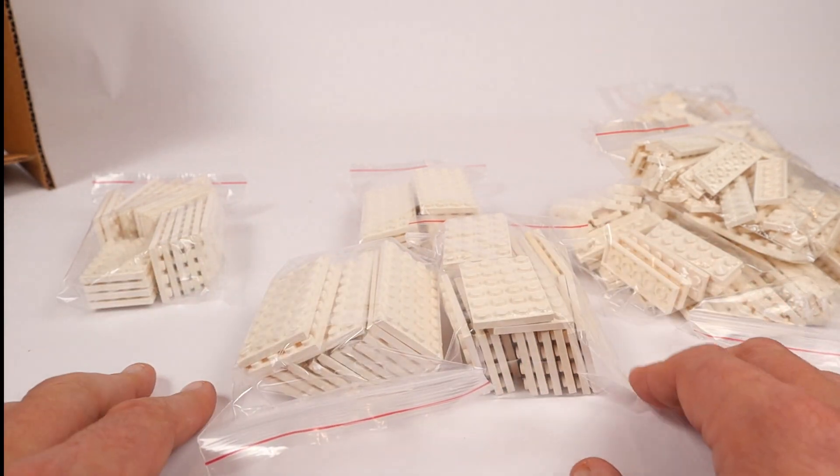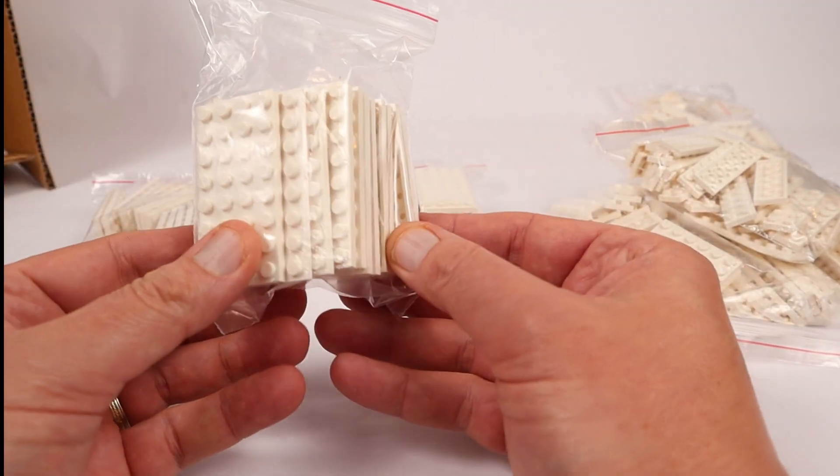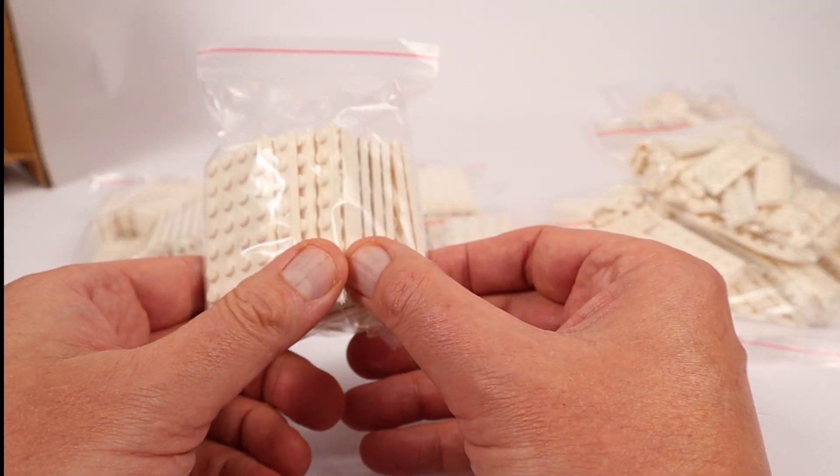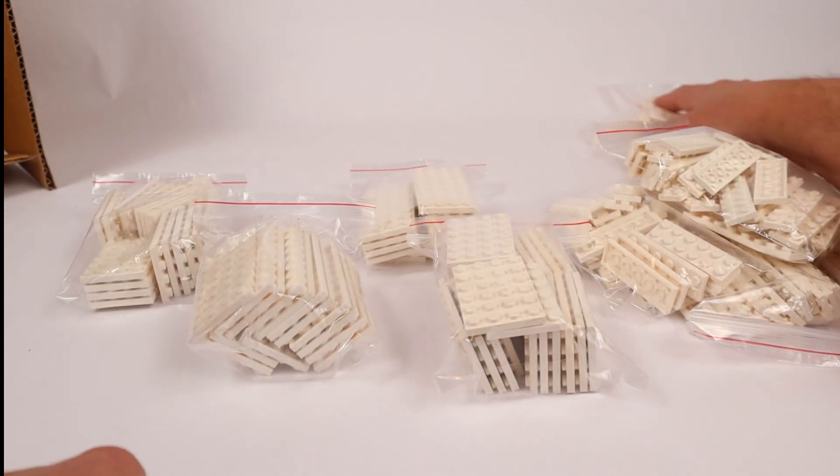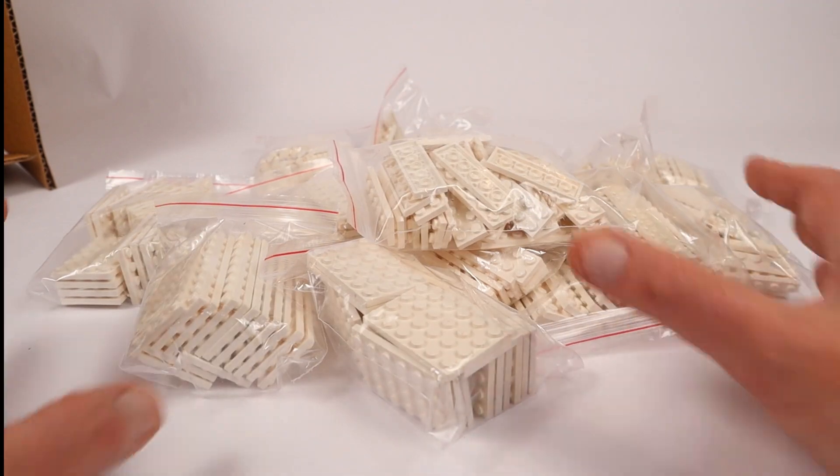We're having to get a lot more of the smaller variety plates since the large ones are getting pretty expensive. They always have been pretty expensive, but my one supplier for 4x12's was charging about $0.41 a plate and now they're close to $0.70 a plate. So once again, lots of white bricks.